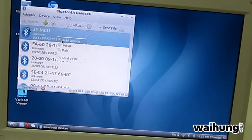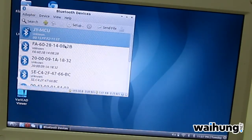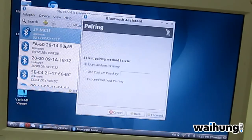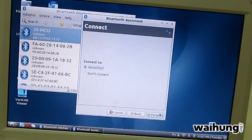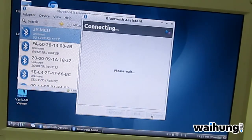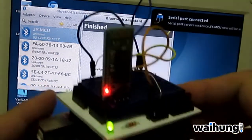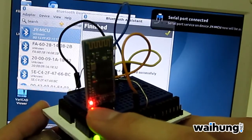We'll right-click, then select Setup. The passkey is 1234. We've been asked whether we want to establish a serial port — that's a yes. So once it's established, the Bluetooth chip on our Arduino will light up red steadily.